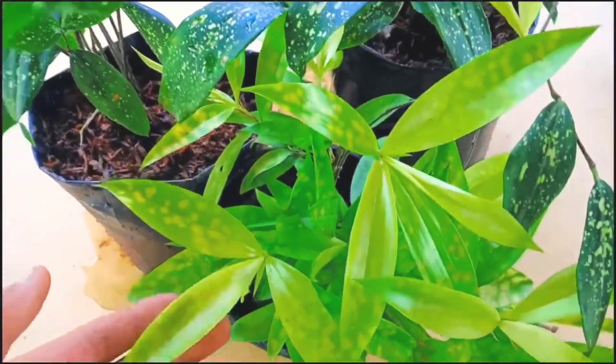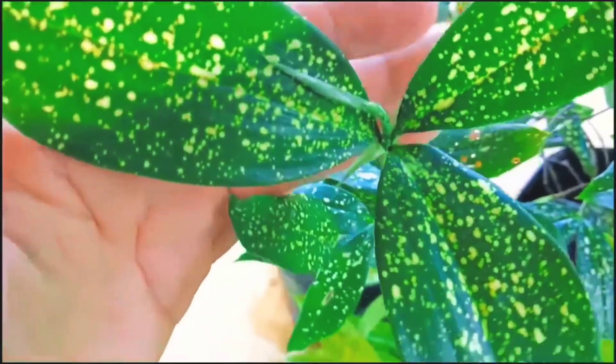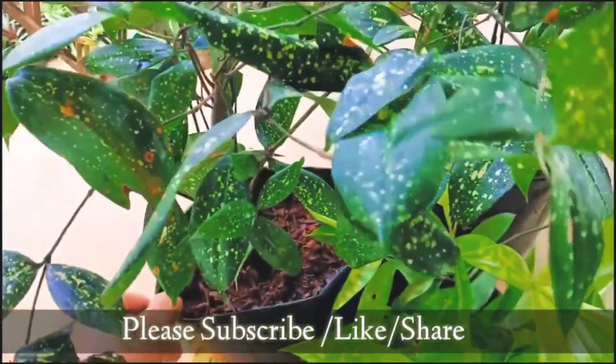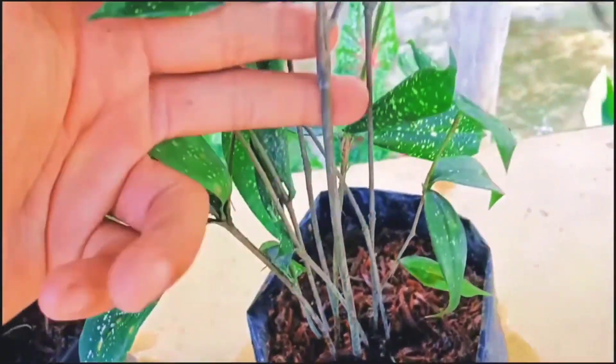Hello everyone, I hope everyone is doing great. I'm Jansson England. Today I'm going to share how to grow dracena from cuttings in an easy and simple way. So friends, let's begin now.